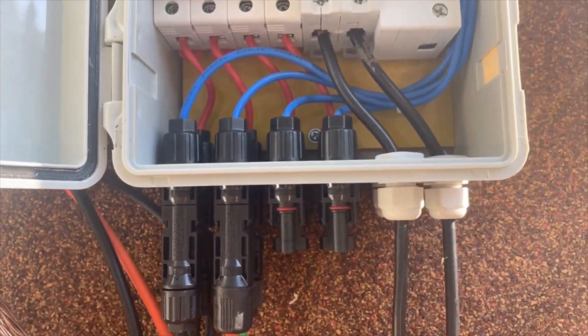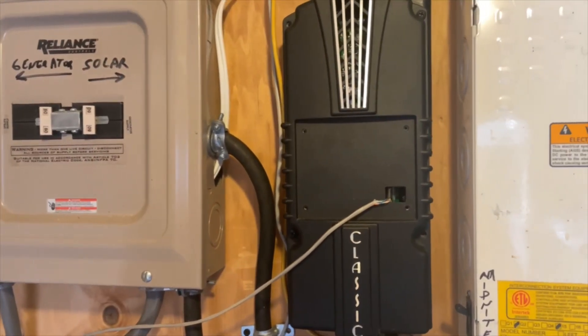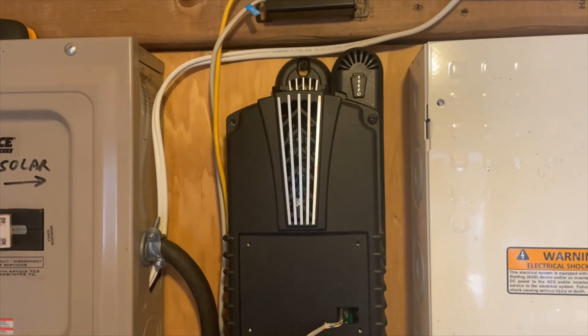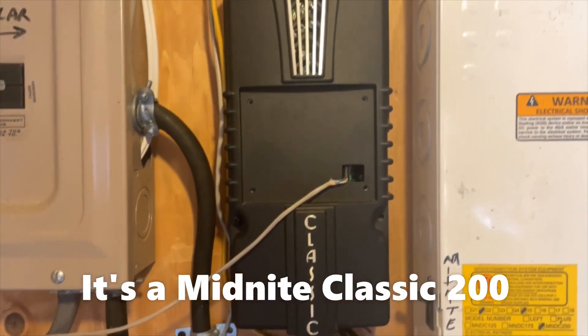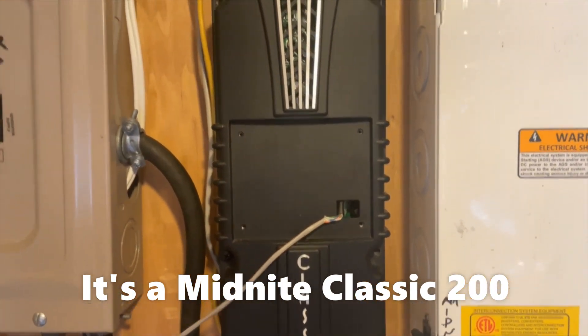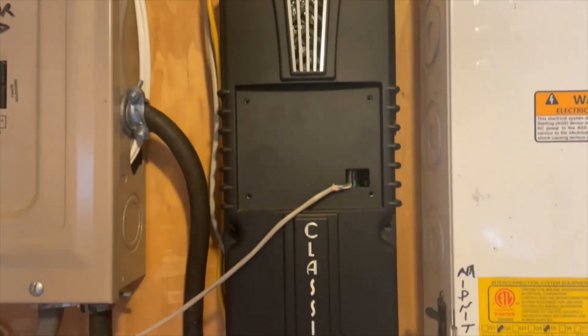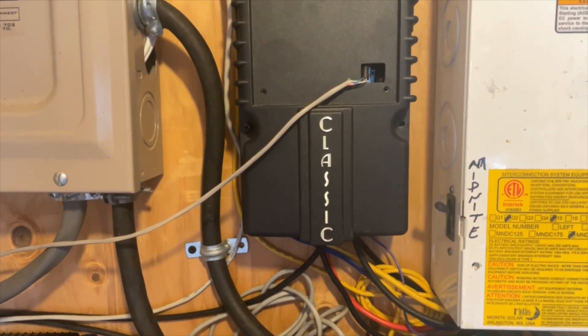From there it leaves and goes underground. The solar comes in here and goes into my Midnight Solar — I think it's a 150 or 200 amp MPPT. I used to have the screen on it but I got a remote cable so everything's in the house now. This thing is basically an MPPT charge controller for the solar panels.